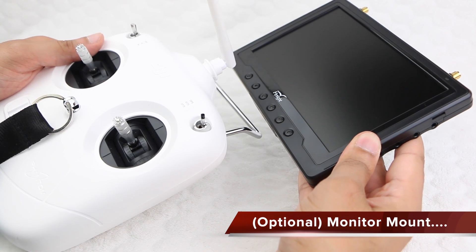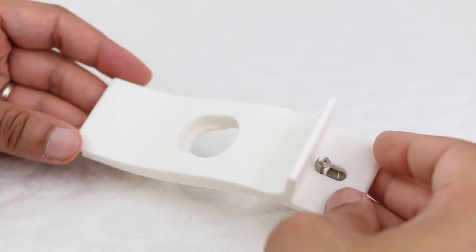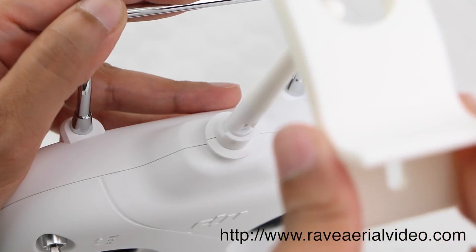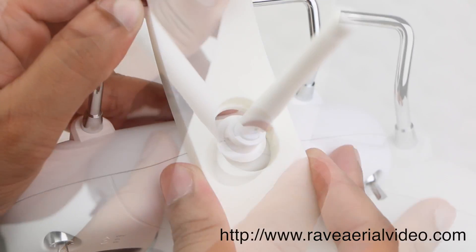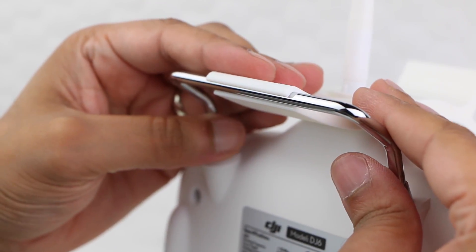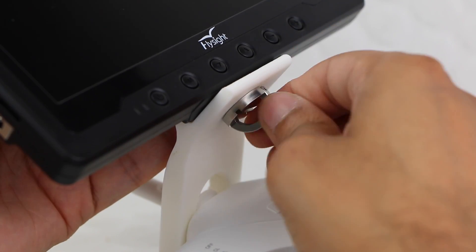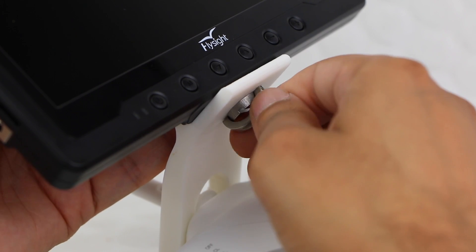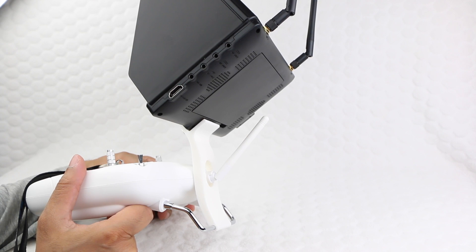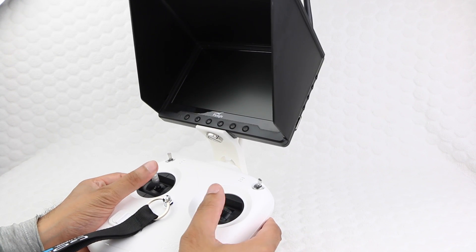Those after a more portable alternative to mounting their monitor are able to mount it to the actual controller itself, with the help of a monitor mount such as this one from Rave Creative. 3D printed using PLA plastic, the unit is perfectly shaped to fit onto your controller and clip firmly into place, providing a standard quarter-inch bolt to attach the monitor onto. The Rave Creative monitor mount provides a very neat and portable solution, while maintaining the default look of the controller by blending in perfectly.